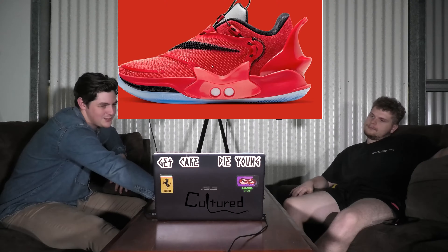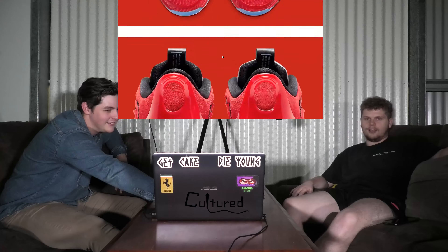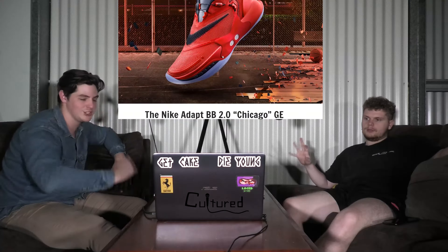It's not a too bad looking shoe overall. I just don't like that swoosh. I'm interested — I want to try out self-lacing shoes.